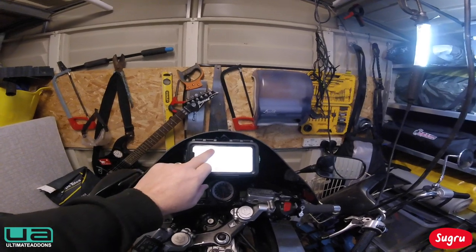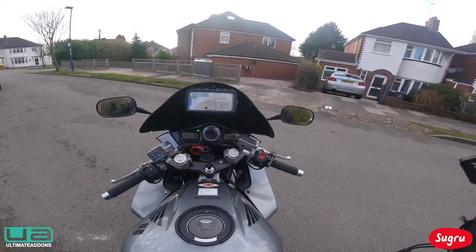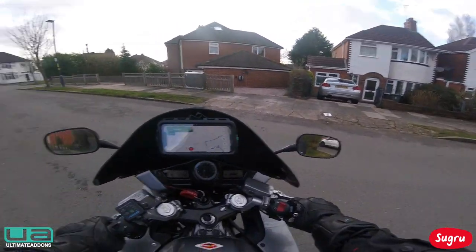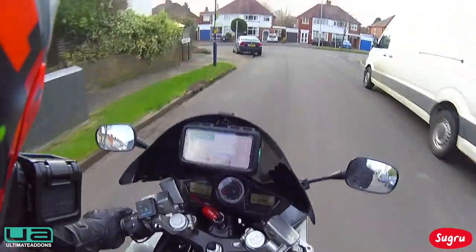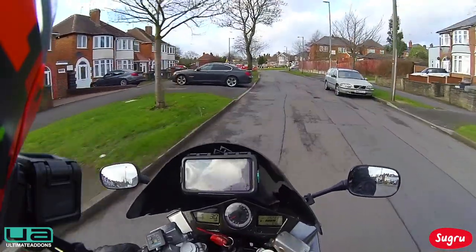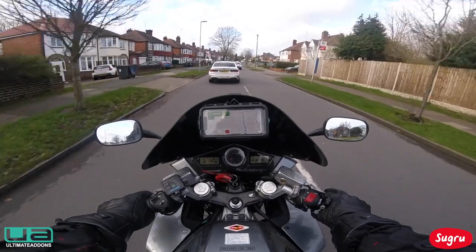There we go — let's go through the directions. That there is absolutely perfect and I can still get the phone in and out of the case. Let's try out my phone — that is absolutely perfect. We've still got this mega storm going on, so I'm only going around the block to see what the view is like. That is just perfect, absolutely spot on. My chain needs lubing! I can still see all the clocks, I can see my speedo, I can see my fuel gauge — nothing's hidden. I don't have to keep bending my head down.